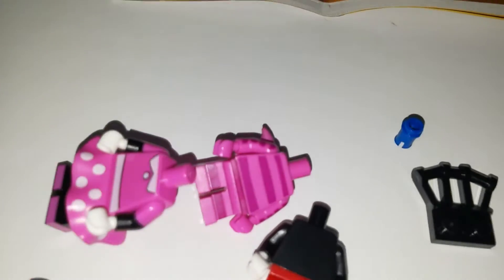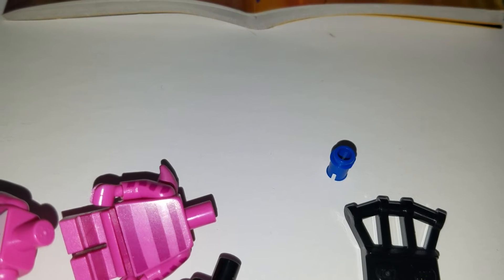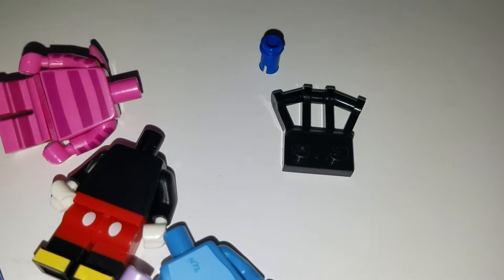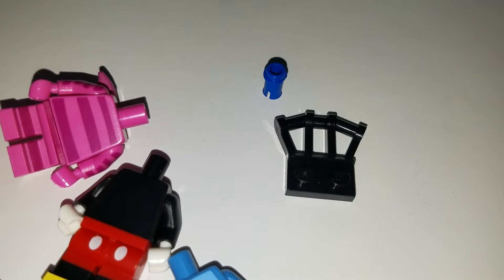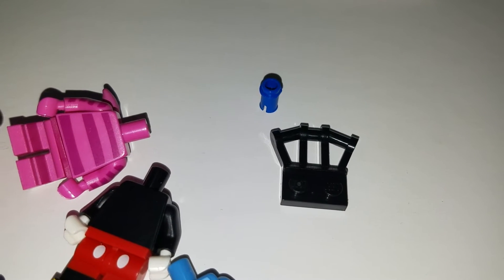The only real special piece that you need is a couple of these blue guys right here. These are Technique pins that come in all sorts of sets — you can usually get them in gray or blue. The set comes with plenty of these pieces, which I use to hold the balloons.